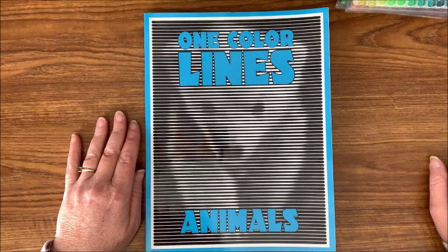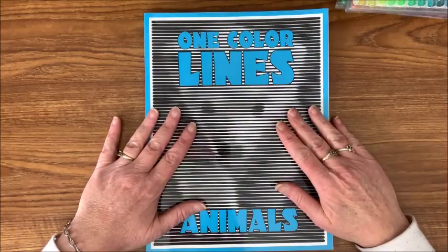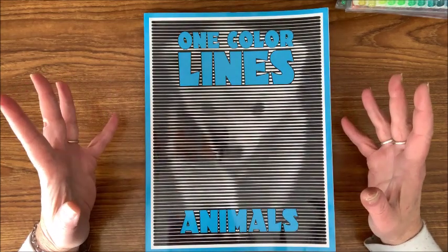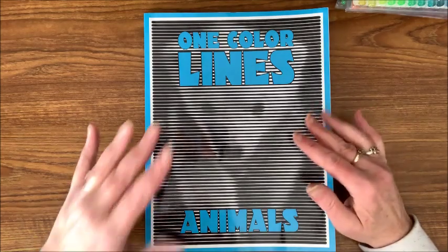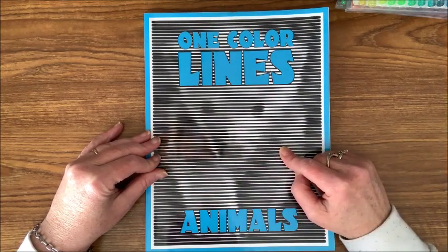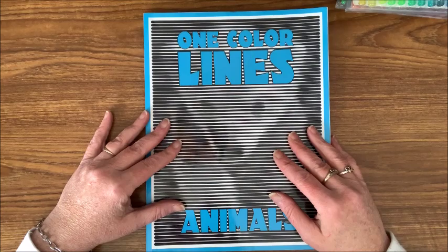Hello everybody and welcome back to Lisa's Coloring Corner. Today I want to color out of another of Sun Life Drawing's books. This has to be one of my absolute favorites — it's called One Color Lines, and this one is of animals. The reason why I love these is it's probably one of their easiest coloring books. All you have to do is pick out one color to color with, and it's just lines that are narrower in some spots and wider in others, and it creates a picture. It's really neat to see it develop.